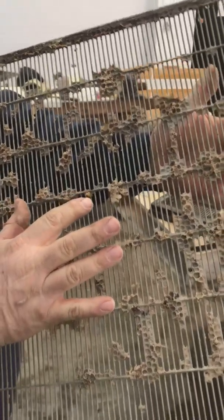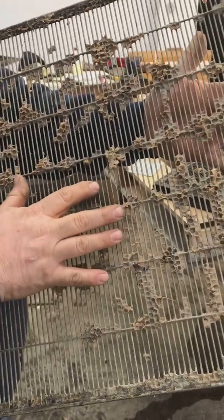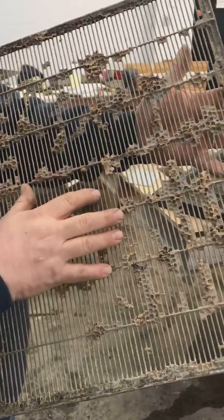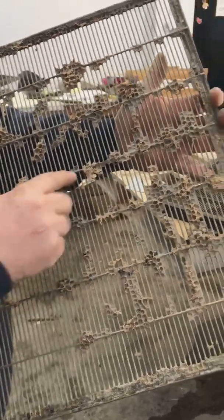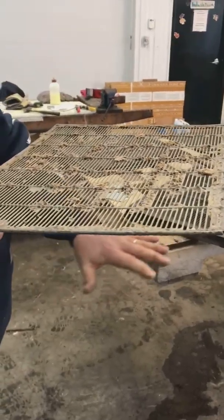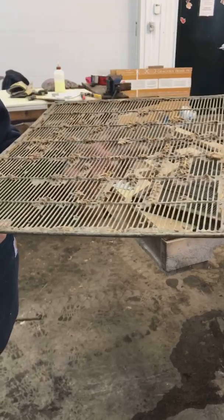But the drones and the queens cannot. It's like the old Abbott and Costello movie where Abbott can get through the cell bars, but Costello cannot. The idea is that the queen will be kept below in the hive where she's safe and won't get mixed up with any of the stuff going on with the honey production.